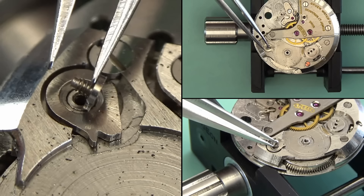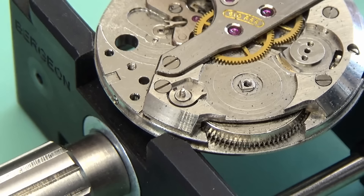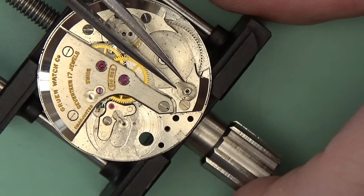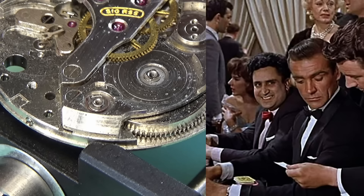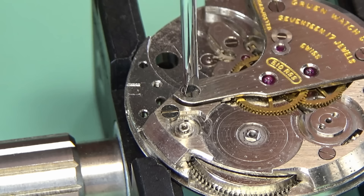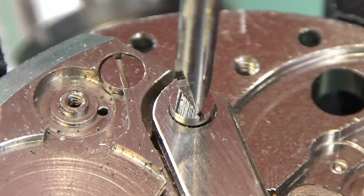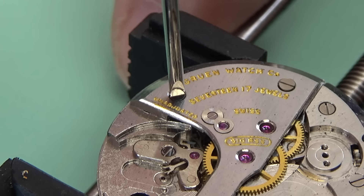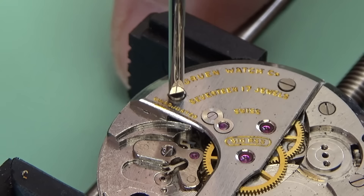That covers how Gruen got its status as an American watchmaker — they were based in the USA, Dietrich Gruen lived and emigrated there in the mid 1800s. Now, it doesn't explain how I have a picture of James Bond on the thumbnail. This movement is a Gruen Precision caliber 510, which was the first watch worn in a Bond movie — or at least rumored to be. It's typically held to be the first watch worn in a Bond movie, played by Sean Connery in the 1962 film Dr. No.